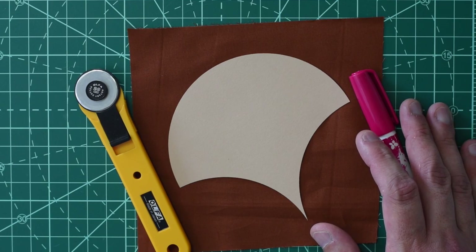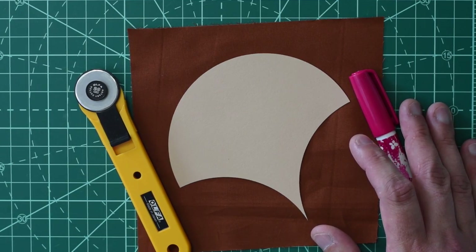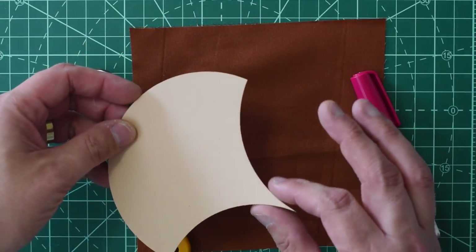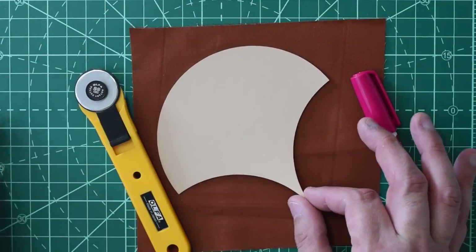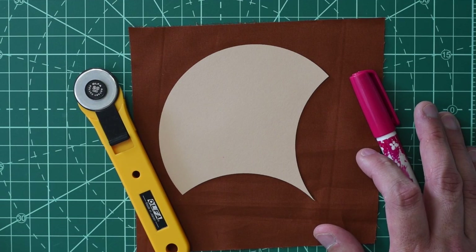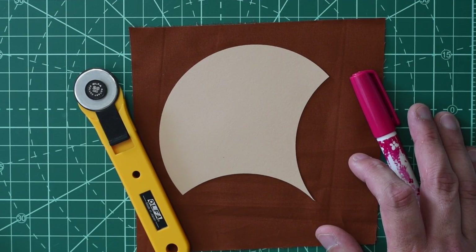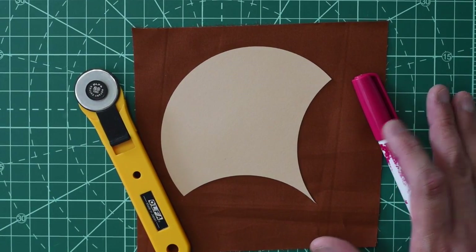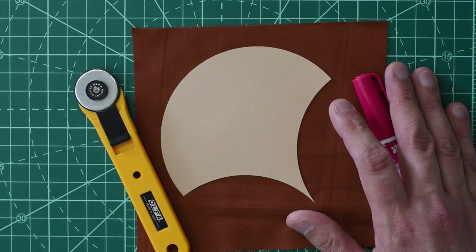This video will focus on sewing curves in English paper piecing, specifically with this shape — the clamshell. Because of the fine point here, it's impossible in my opinion to English paper piece with any other stitch other than the appliqué stitch. So that's going to be the stitch that I use in this video. But first, I'm going to show you how to baste this shape appropriately to prepare it for the appliqué stitch in the second part.